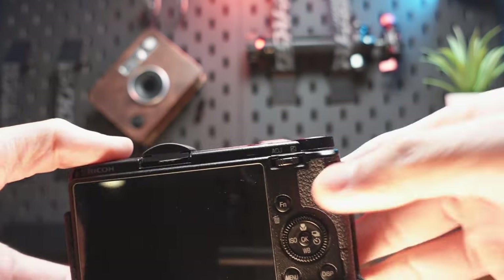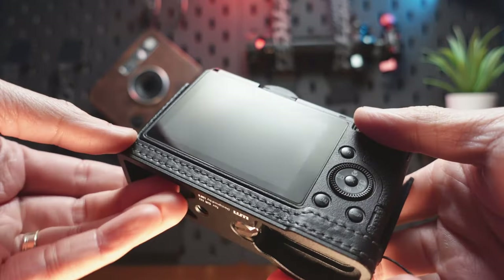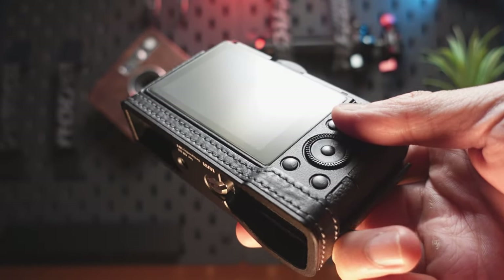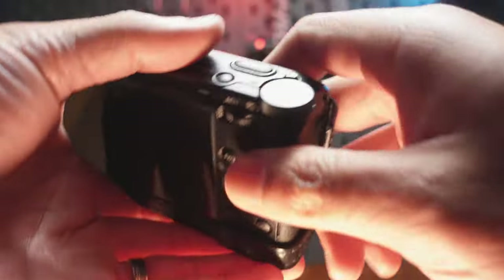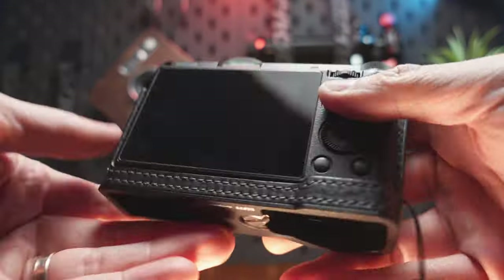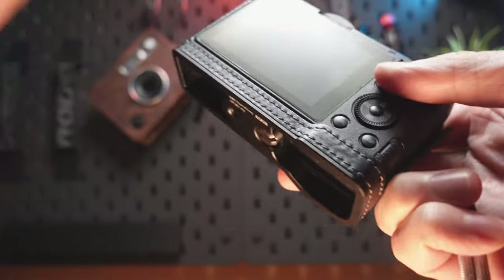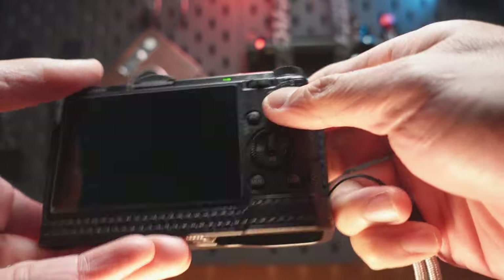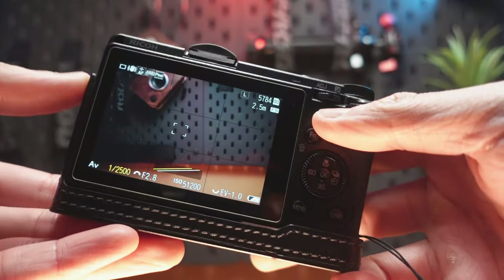I think the Ricoh GR series is just an amazing camera. In my opinion — and this is going to probably trigger some people — it's a very fragile camera in the sense that there are dust issues on the sensor, and now I'm experiencing the screw wheel issue. If you are, like me, unfortunately experiencing the Ricoh GR3 dreaded screw wheel issue, you're not alone.